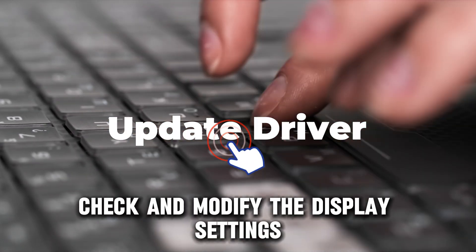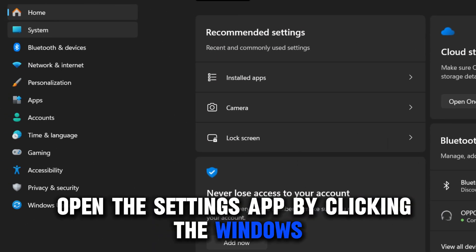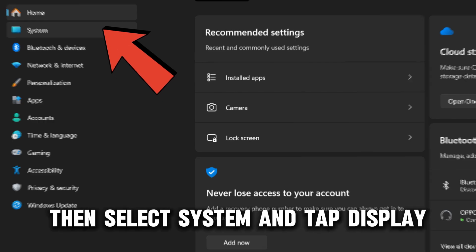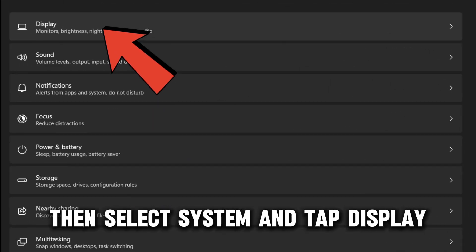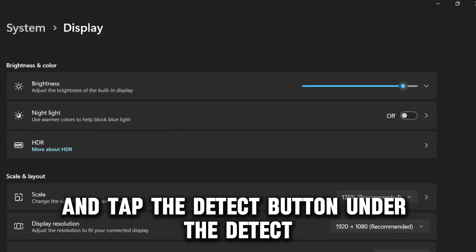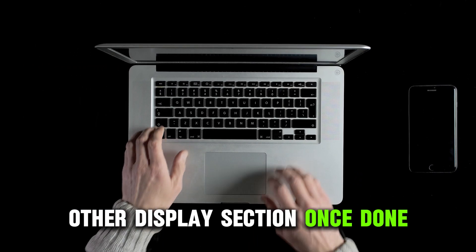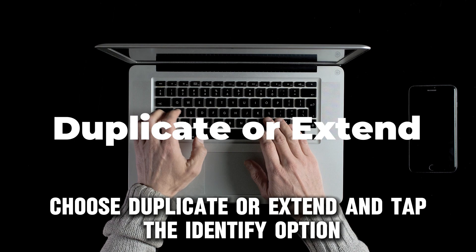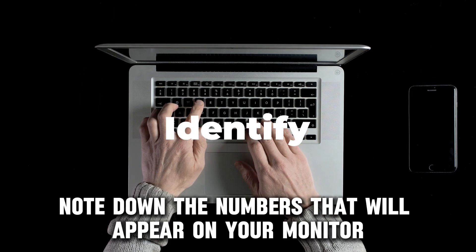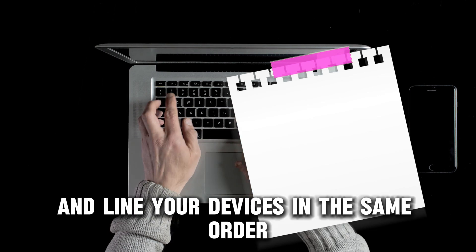Check and modify the display settings. Open the Settings app by clicking the Windows plus I button on your keyboard. Then select System and tap Display. Proceed to tap on multiple displays and tap the Detect button under the Detect Other Display section. Once done, choose Duplicate or Extend and tap the Identify option. Note down the numbers that will appear on your monitor and line your devices in the same order.